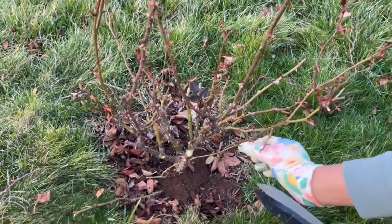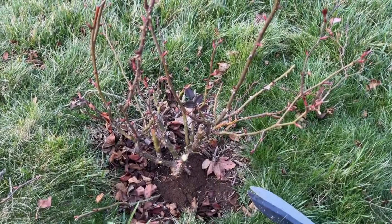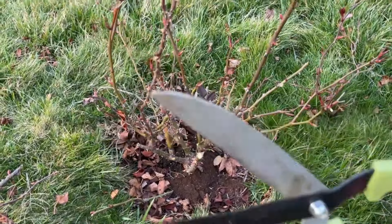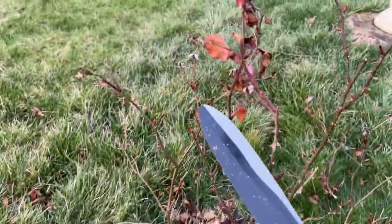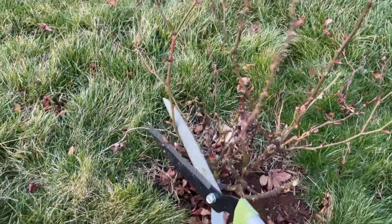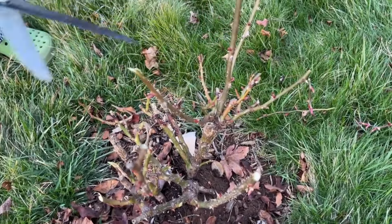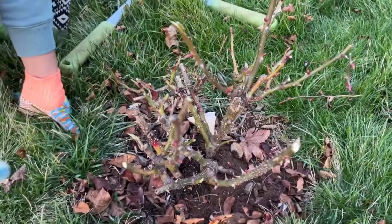I'm going to make sure I clean this up so there's a lot of space. When I look at the stems, I want enough room for circulation. Look at this one touching that one — it's crossing. Branches like this you want to cut off. Go in and just remove it. I don't have the correct type of gloves but work with what you have — that's very important.